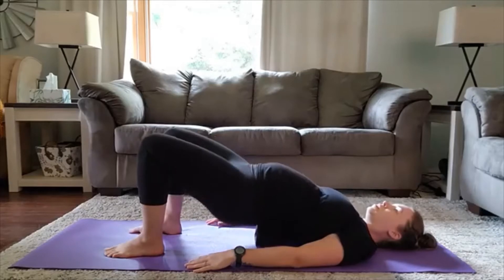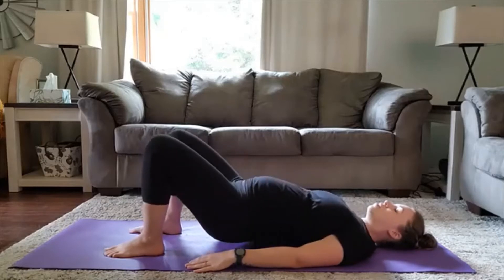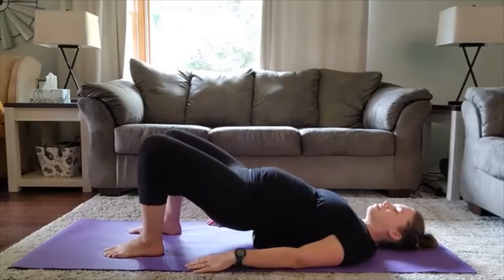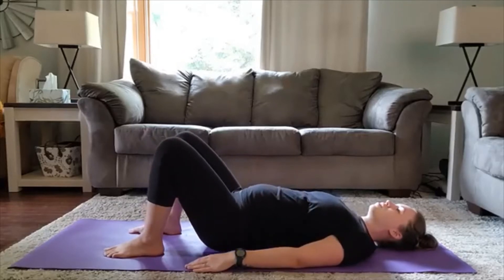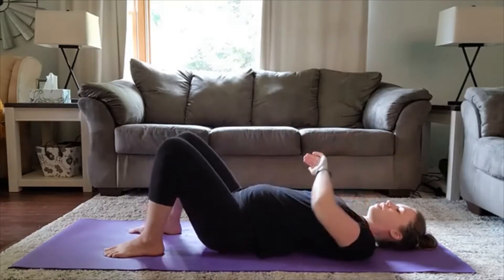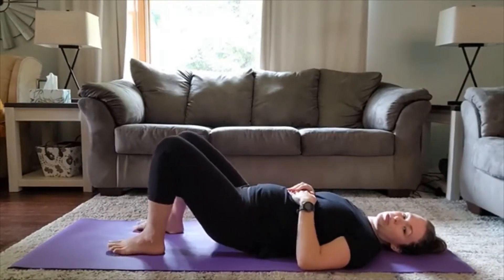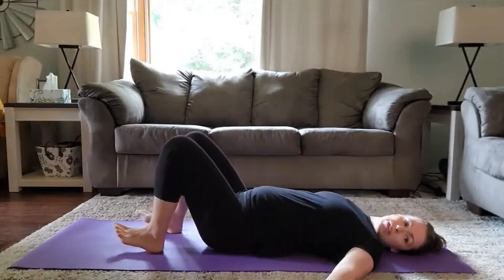Three. Six. Keep it going. Five more, keep it up.